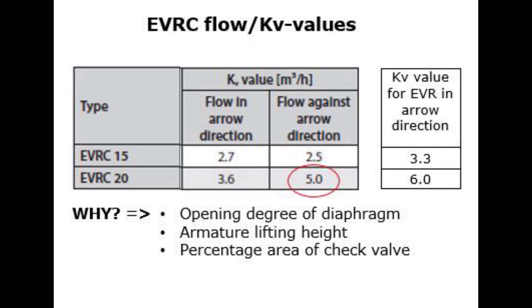This strange behavior of EVRC 20 is caused by several complex factors acting simultaneously — mainly opening degree of diaphragm, lifting height of armature, and the area percentage of the check valve located in the orifice hole. If you have any questions related to this topic, please feel free to contact the PL1 product support team. Thanks for watching!